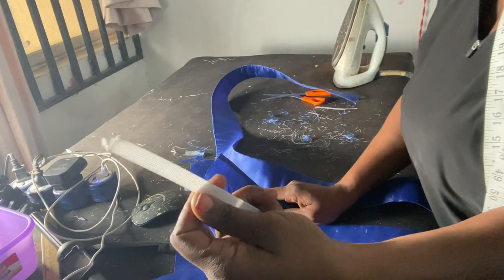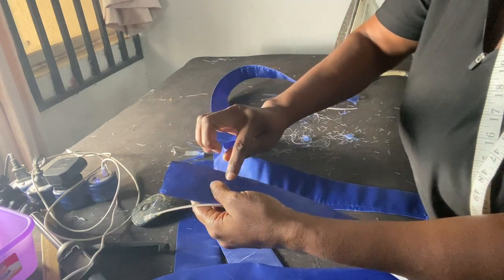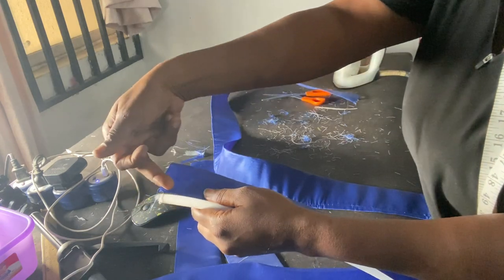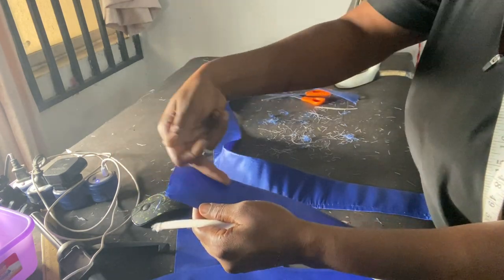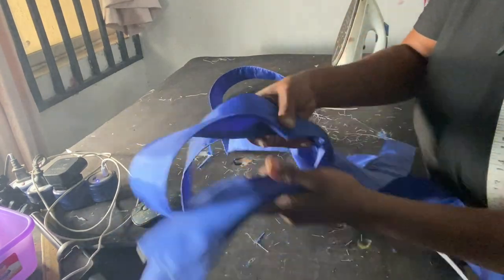After that, go ahead and iron everything flat so that it's very neat. Now we're going to be inserting our boning. Remember, the boning is half an inch, so I'm going to run two stitches — one and two — giving me three channels: one to slot in here, here, and here. I'll go ahead and run the two stitches on all of them.